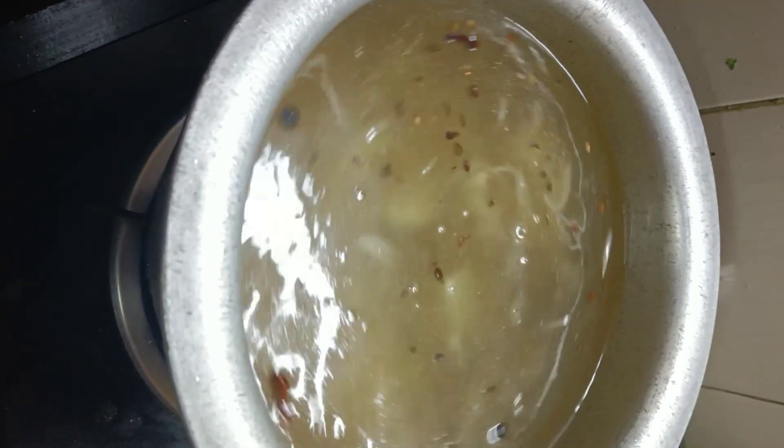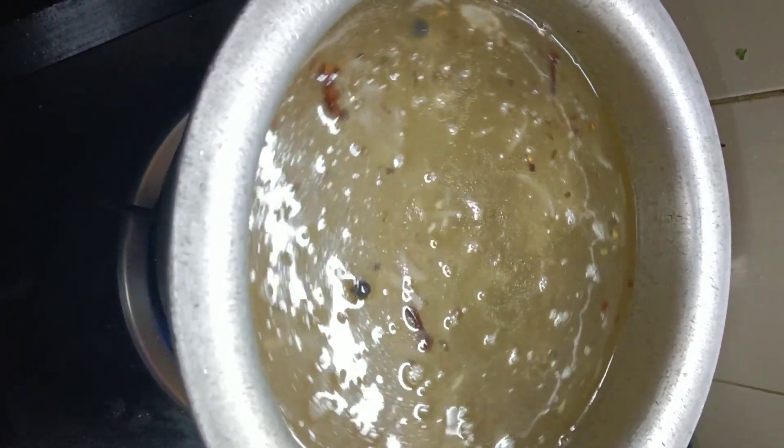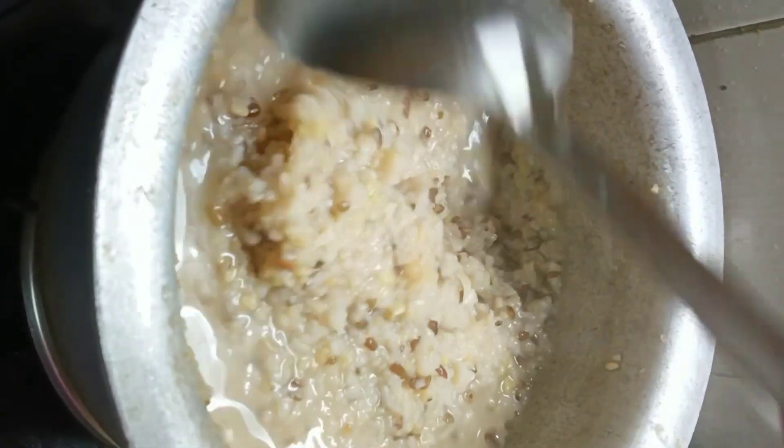The water is ready. We have prepared our vegetables. Put the water in.